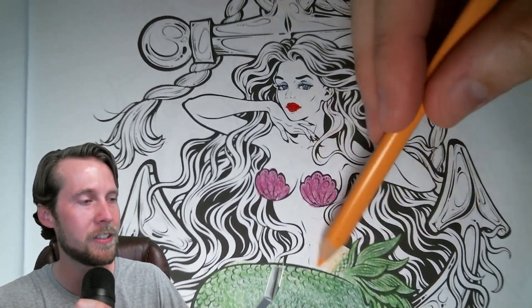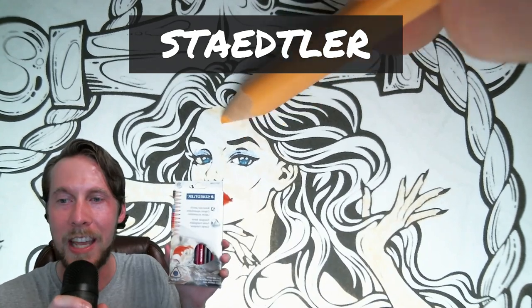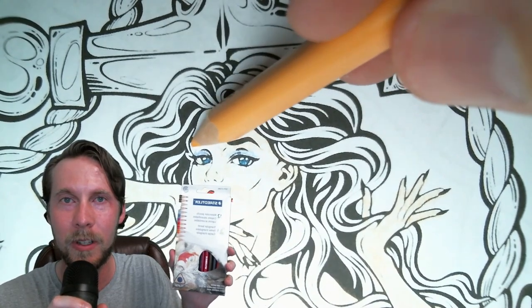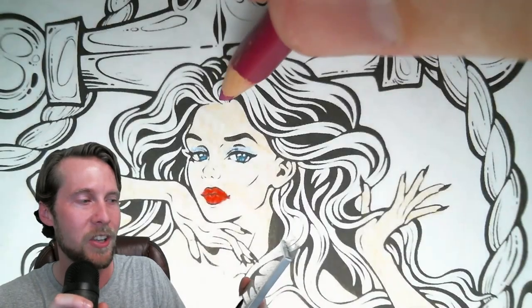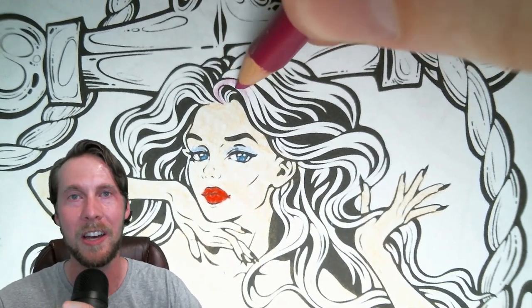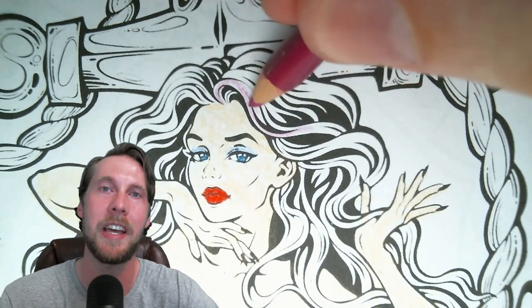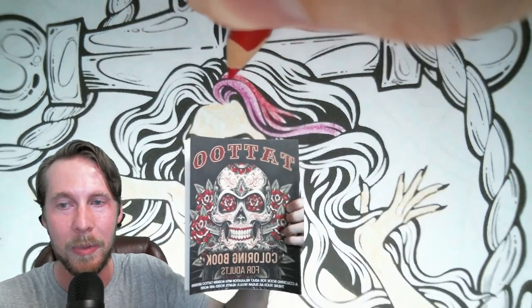The exact colored pencils I'll be using today are the Staedtler watercolor pencils, 12-pack, triangular barrel. I got to say, I love these. I'll try to put links down below in the description if you want to buy the exact same products. And just to avoid any copyright concerns, this is the coloring book I'm using — it's a tattoo coloring book for adults. I'll see if I can find a link to that too.